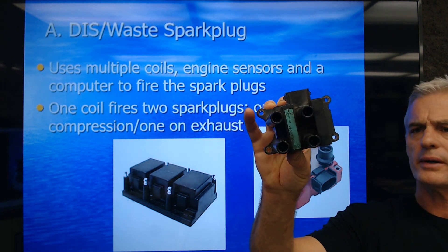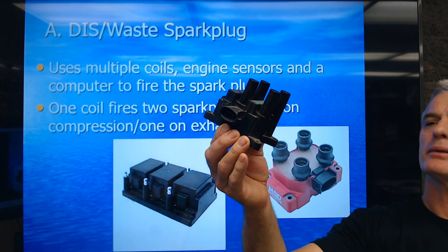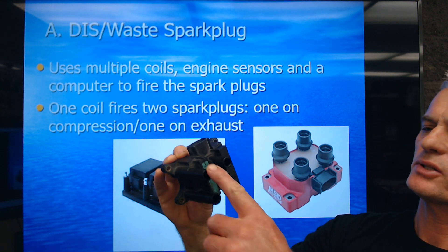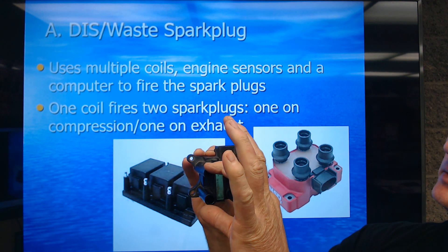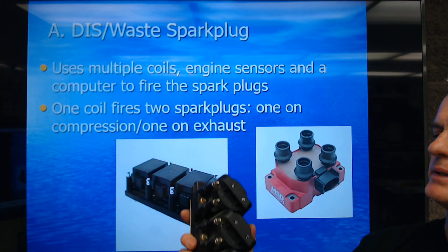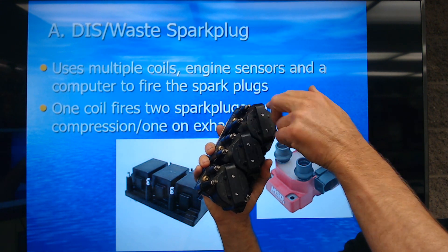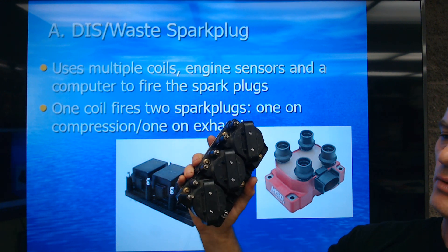Here is a Ford Ranger or Mazda B2300 coil pack. This is one coil here, this is one coil here — this one fires these two cylinders, this one fires these two cylinders. Here's a General Motors six-cylinder DIS coil pack: this coil firing number three and six, this one two and five, and this one one and four.